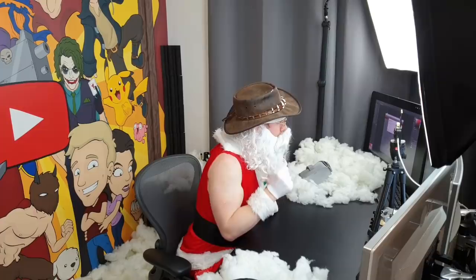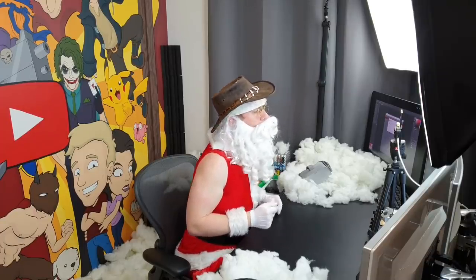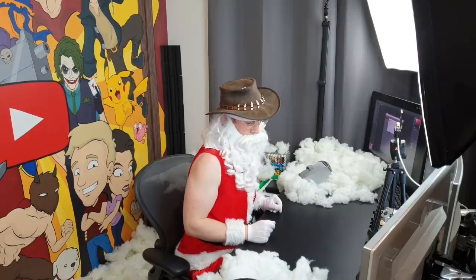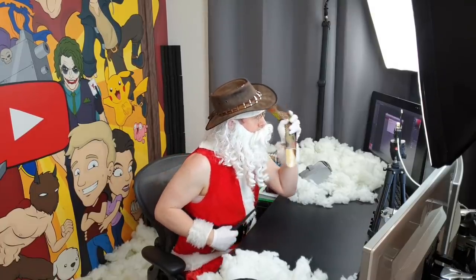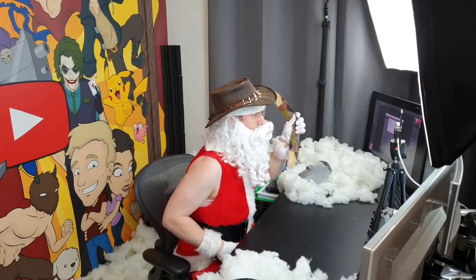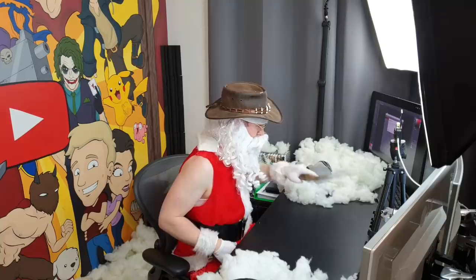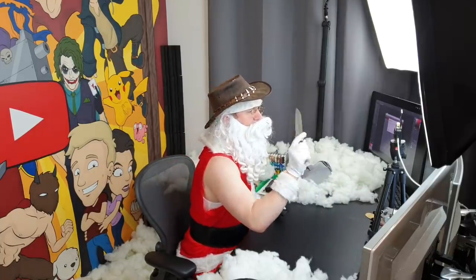Moving on to another Christmas wish - Legend Gaming 258 asks for the most Australian thing I have. I can think of two things: we've got a true blue Australian boomerang. You can throw it and it comes back - it comes from indigenous Australian culture. That's pretty Australian of course. And then we have a big knife.